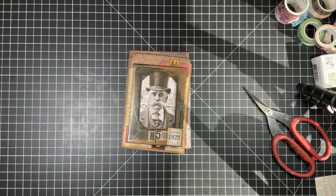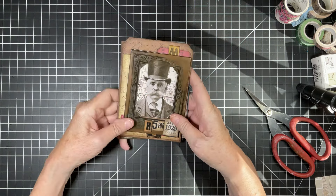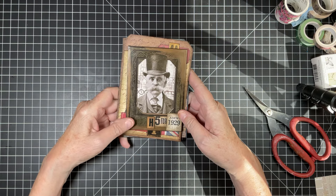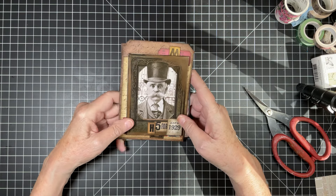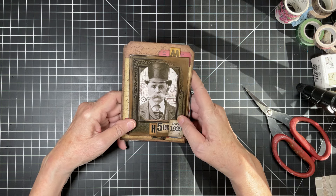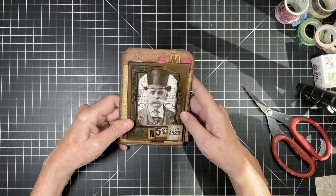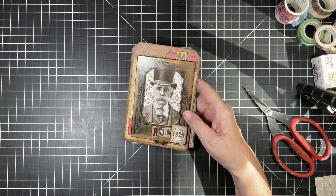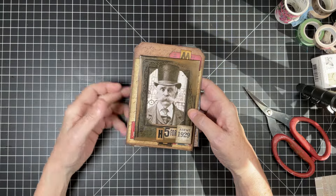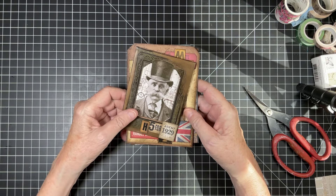Hello everyone. Welcome to Tag Tuesday. Welcome to my home. This is Charlotte. We are playing with frames today for Tag Tuesday, so I hope that you will enjoy this. And also, if you've got frames, pull them out. If you don't have frames but you have die cuts, you can make frames, you can cut out frames. So don't let that fool you into thinking that you can't do it, because you can.